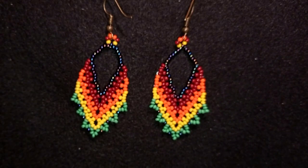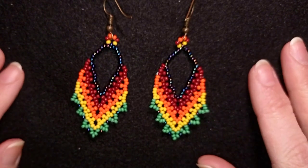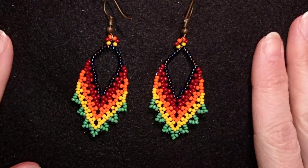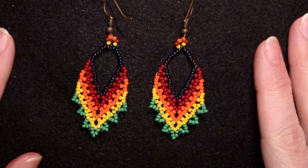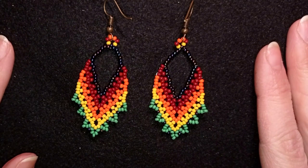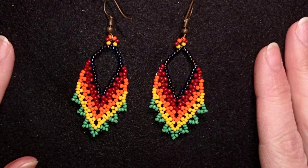Hi there, I'm Teddy from Bijuteo Beading, and in today's tutorial I'm going to be showing you how to make these lacy colorful earrings. They're easy to make and I'm sure by the end of this tutorial you'll be able to make them even if you are a beginner. You can always ask me anything in the comments.